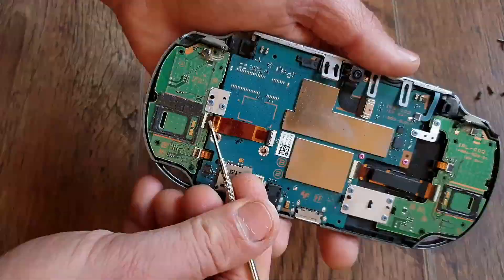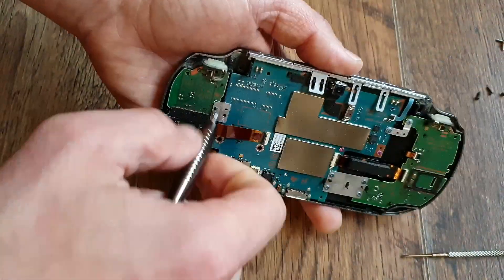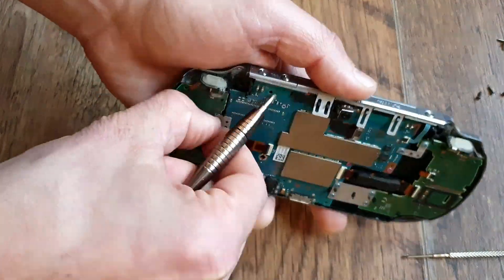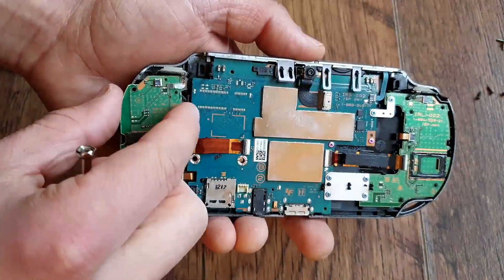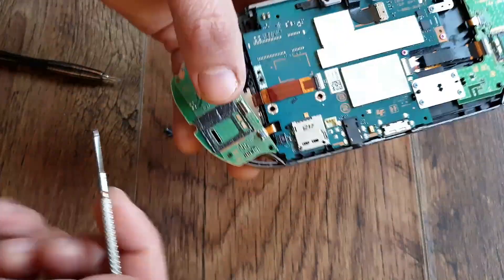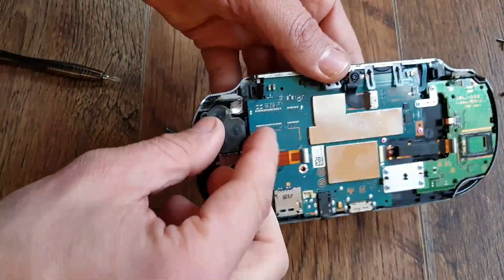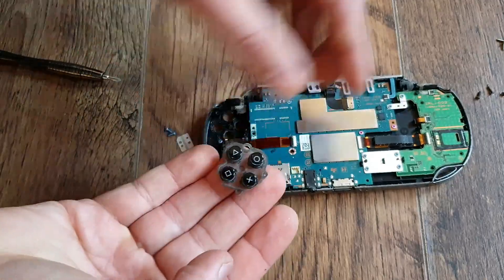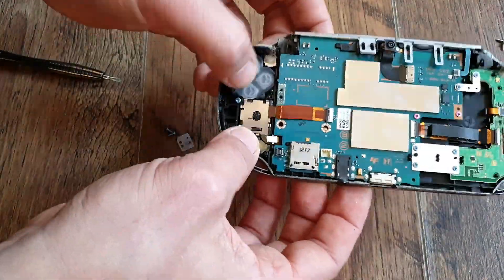Now, disassembly. I removed 4 screws from the rear — 2 from the top, 2 from the bottom — and then carefully pried the Vita open while unclipping the battery and rear touchpad connectors. Then I moved to the right side buttons motherboard, unclipped 3 ribbon cables and carefully lifted that up. If you want to see a detailed disassembly, I'll leave the link for my older screen replacement video, where the procedure is identical.